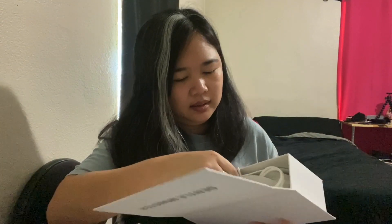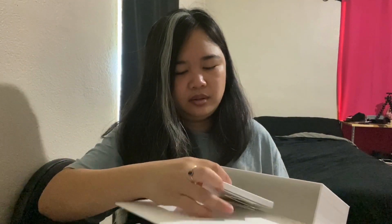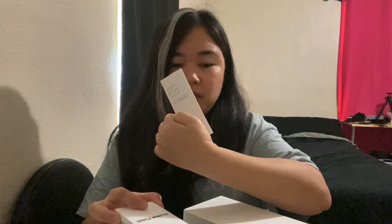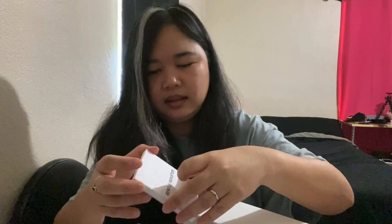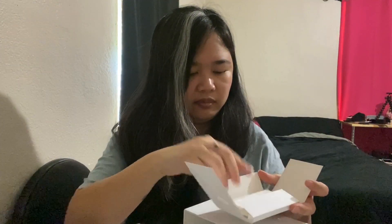So it comes in a box like this, and inside there's the sunglasses. The glasses are inside this little pouch. And then there's some information about the glasses — a certificate of authenticity. This one is for the Dreamer 17. Some paperwork and a little cloth for cleaning your glasses.